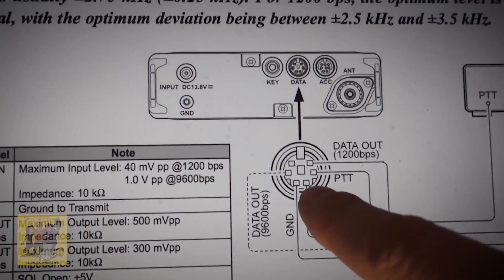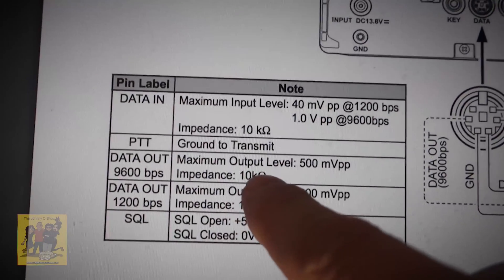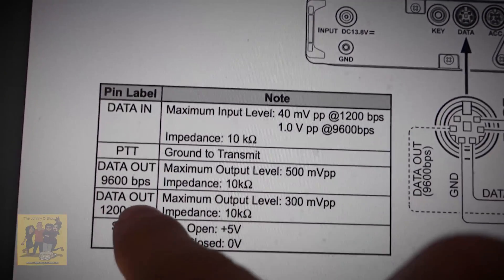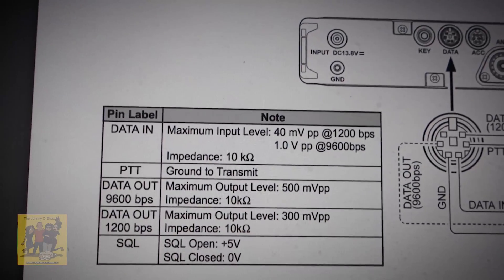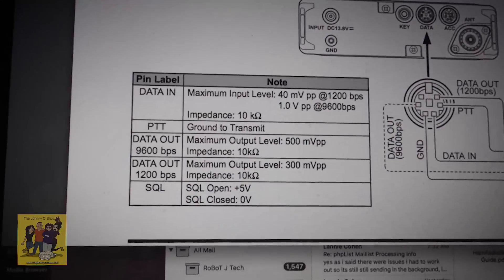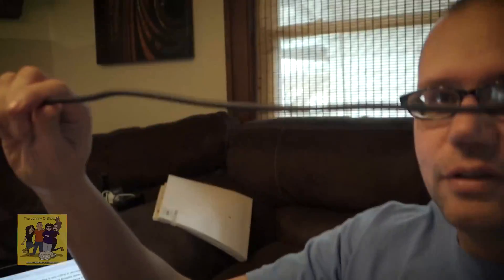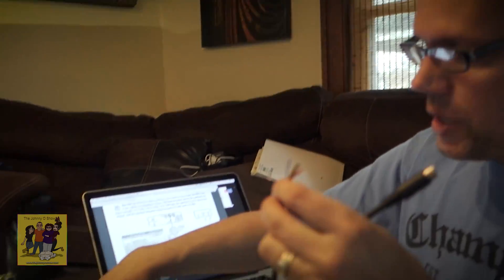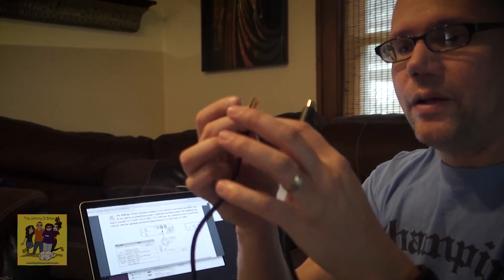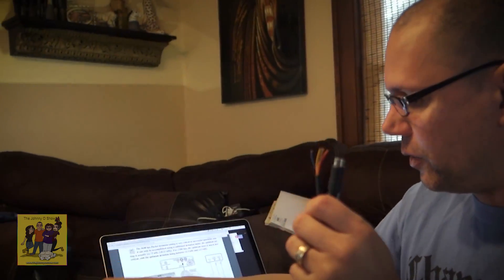This is the cable we got. We need to connect the 1200 baud pin for this data cable to one of the phone jacks, and then connect the data in to the other phone jack. We're going to use our multimeter to check continuity and find out which wires go to which pins so we can solder them correctly.